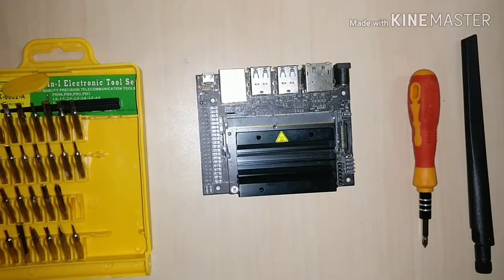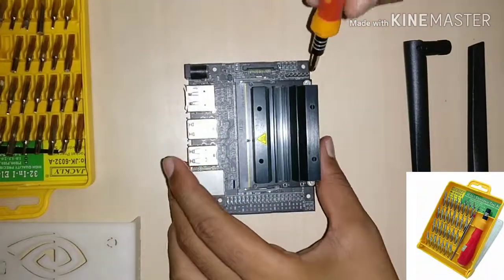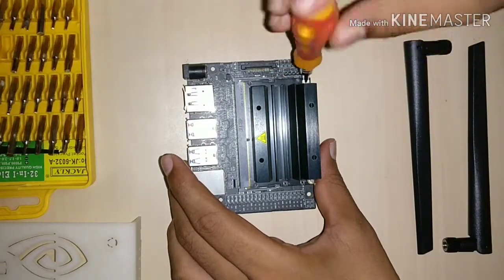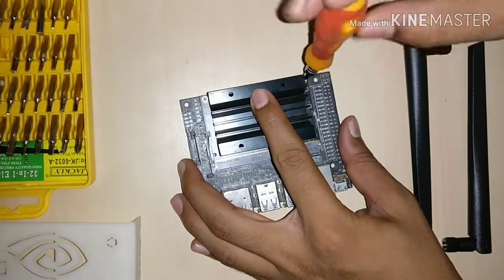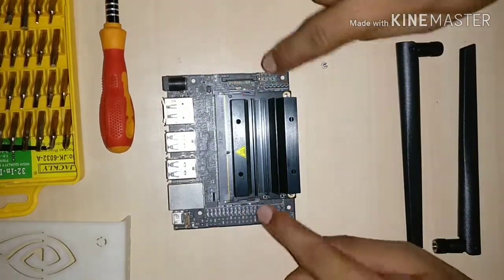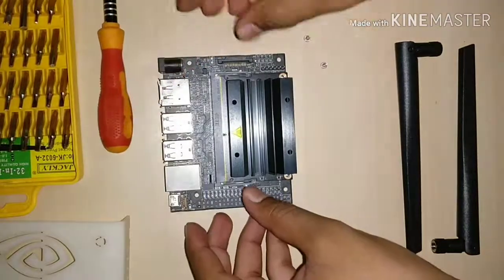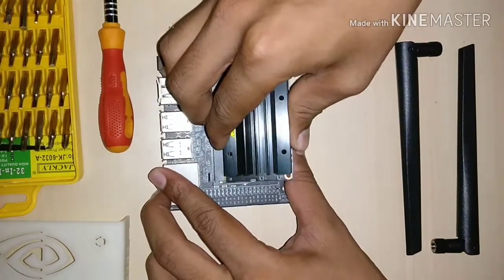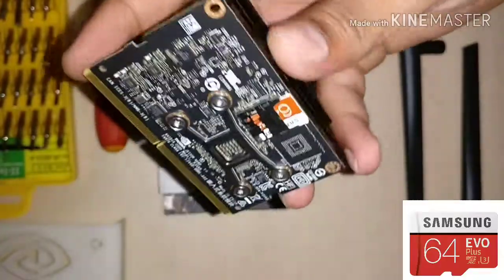Let's get started. First of all you have to remove these two screws. Now we have removed these two screws from this module. You can just pull these two plastic bars outward and it will just pop up. And just pull a little bit. You can see that this is the Jetson Nano module, and here is a 64GB SD card.